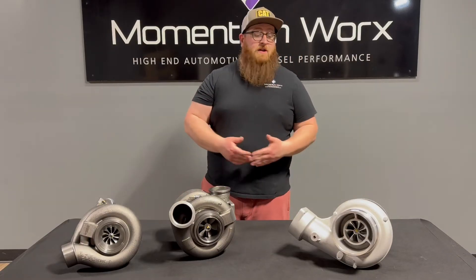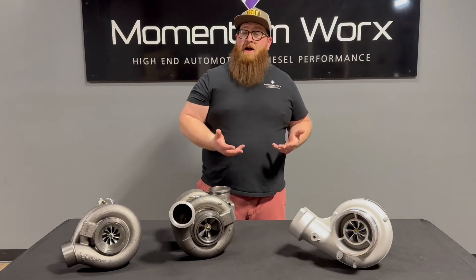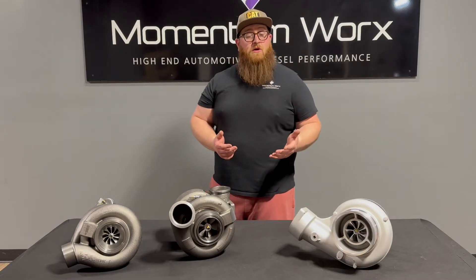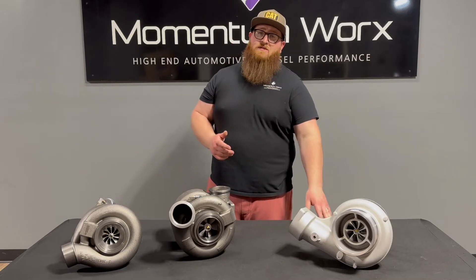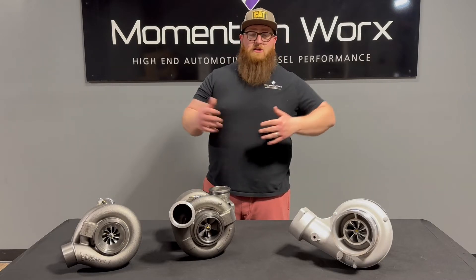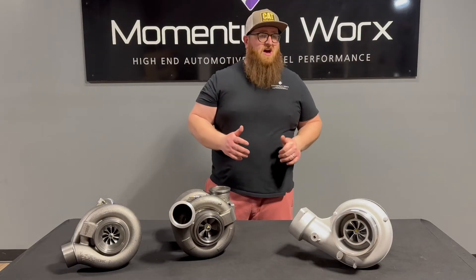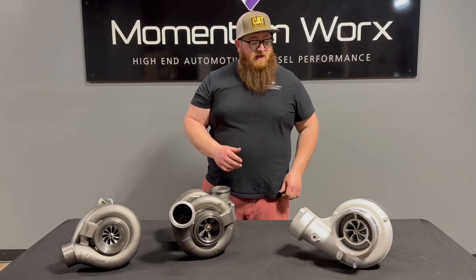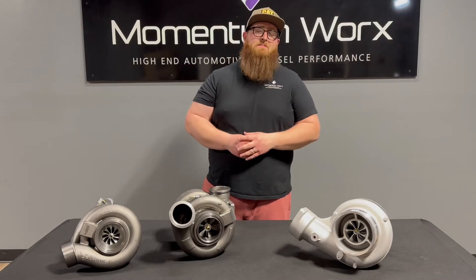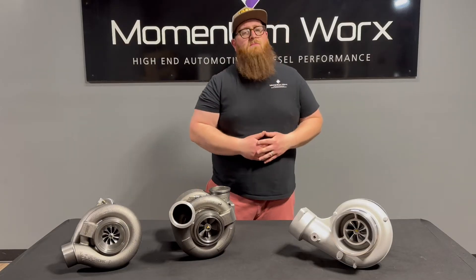The single turbo — the benefits of it — it's very simple because it's just one turbo. It's been around for a long time, so mechanics are familiar with them. They're very easy to tune and upgrade. It's a T6 flange, which means you can swap a lot of different turbos. There's a lot of aftermarket turbos and a lot of options if you want to go single turbo.